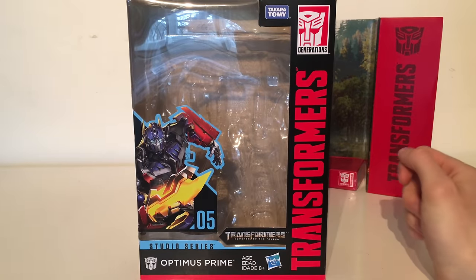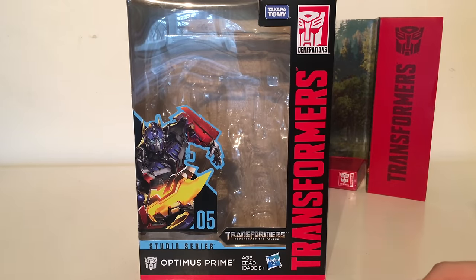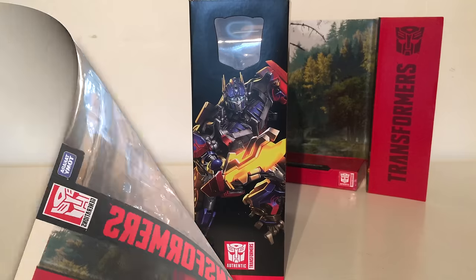The packaging is very similar to that of the deluxe classes. We have a very nice concept image of the character — Optimus Prime, Studio Series, Transformers Revenge of the Fallen, Takara Tomy and Hasbro.